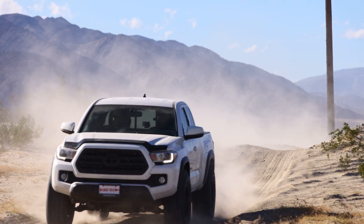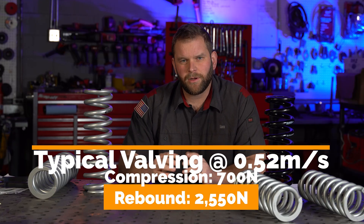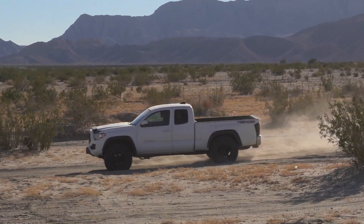Rebound forces are about three times what compression forces are on average, which means that when your shocks need rebuilt, your rebound function is going to be the first thing to go. So when you add heavier springs because your shocks need rebuilding, you can convince yourself maybe that it rides a little better because on the road it'll be a little more planted — but the second you get off-road, this thing is going to want to shoot itself back out so hard.